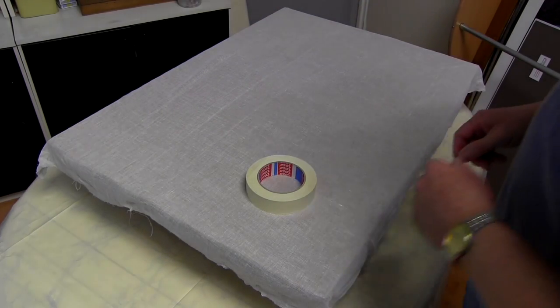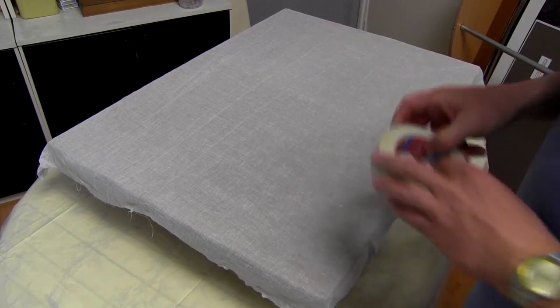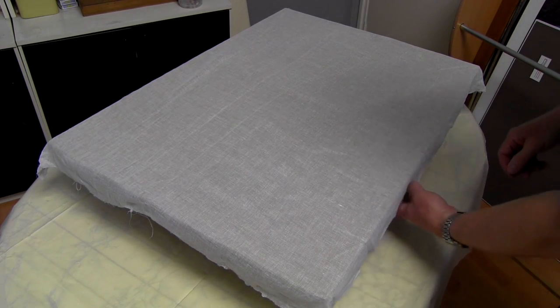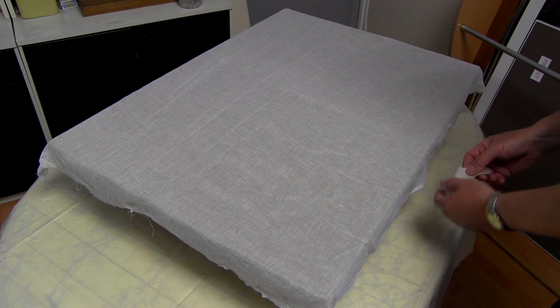I'm now going to stretch the muslin over the board using masking tape, sometimes referred to as drafting tape. I want to re-emphasise that the overlap of the muslin from the board shouldn't be more than about 50mm or a couple of inches, otherwise it makes it a little more difficult.